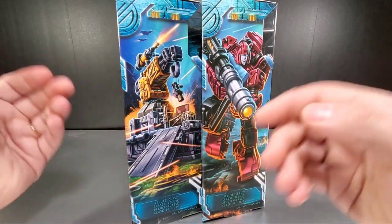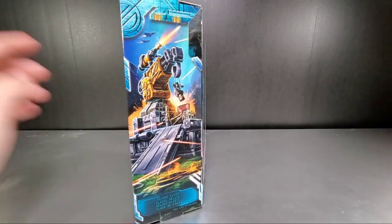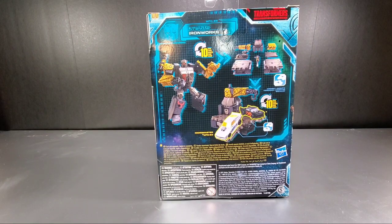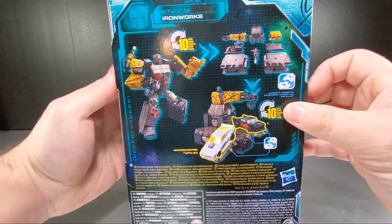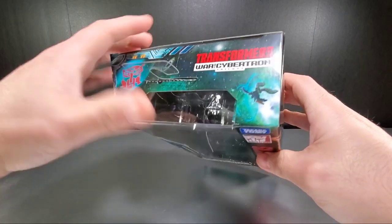Like with Cliffjumper here, Ironworks you just get his Micro Master base mode, which in G1 was first of all what he was anyway. On the back we look at the figure — ten steps to get you from here — and the other side has the Siege then your obligatory Galvatron floating in space.